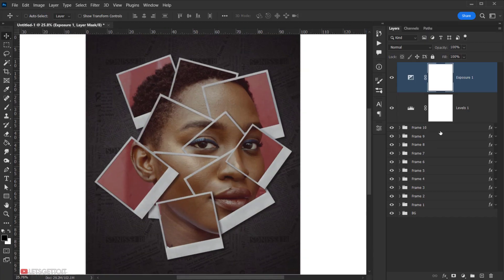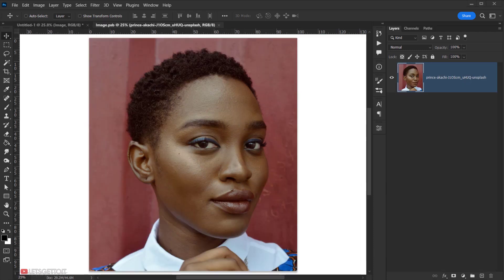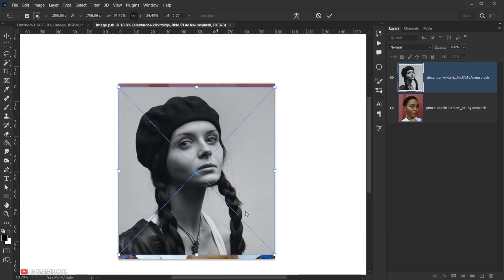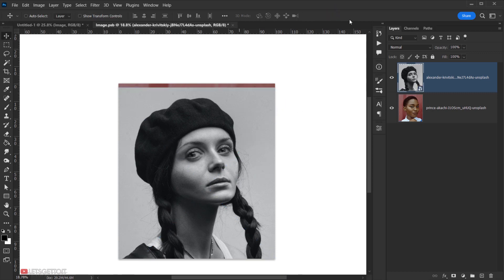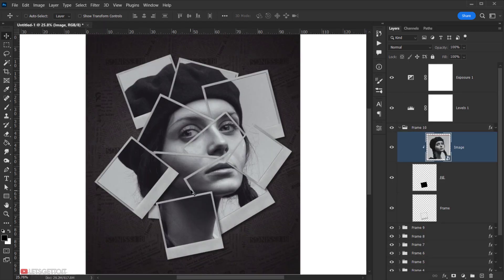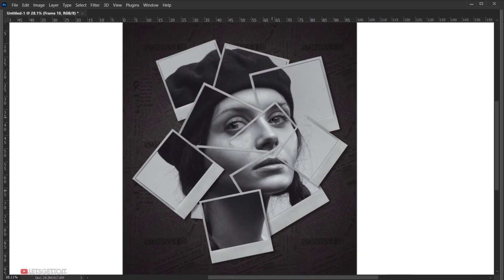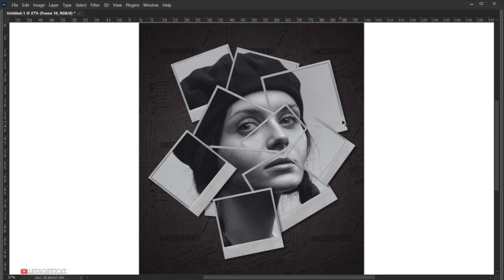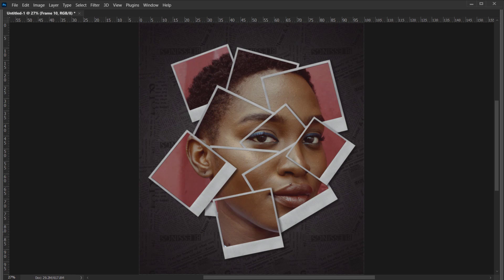To reuse the template, open any frame group, double-click the Smart Object, and it opens in a new tab. Open a new image there, resize it, rasterize the layer, close the tab, and save. The new image automatically updates inside the frame with the full effect applied. You can also swap the background for whatever you prefer.